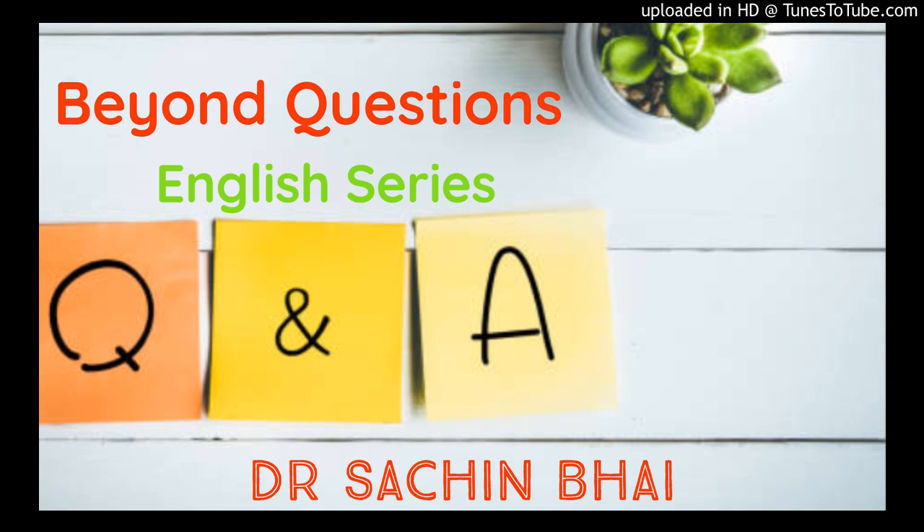Kamsanthi. In the series of Beyond Questions, episode 13, question number 19: how to do Prayashchit? What are ways to reduce the weight of Vikarma?